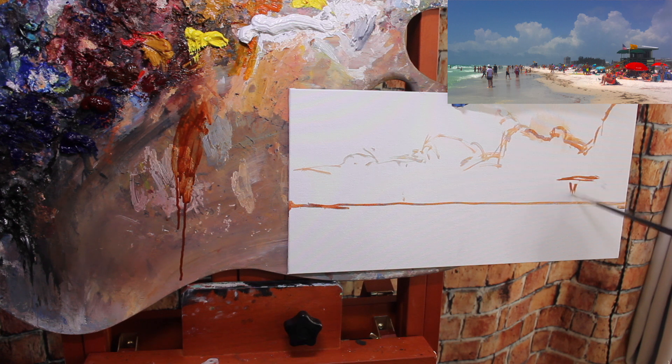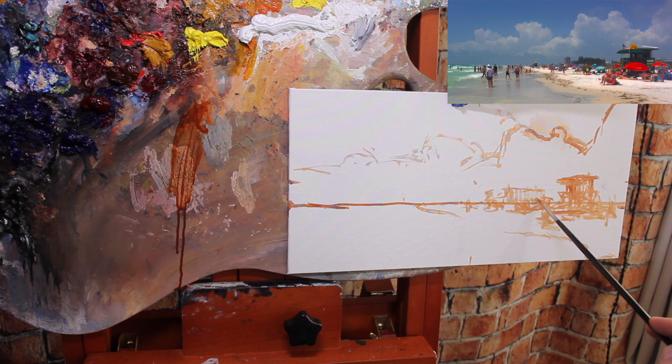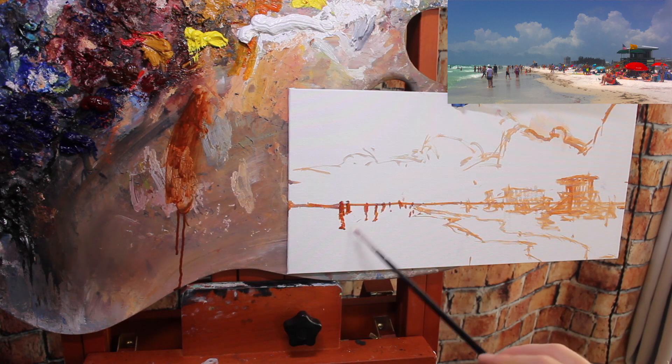I'm being very loose with my drawing here — not worrying about detail, just focused on big shapes. For instance, when painting all these crowds of people, I'm not thinking about each individual person, umbrella, or chair. I'm grouping it all into one big shape by squinting my eyes, looking at my reference image, and grouping dark masses of value and shapes together.